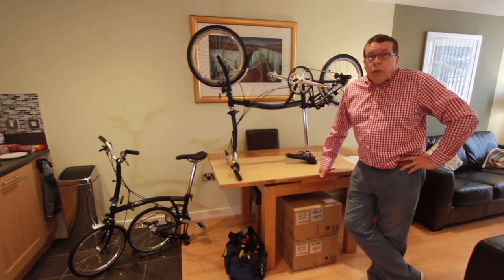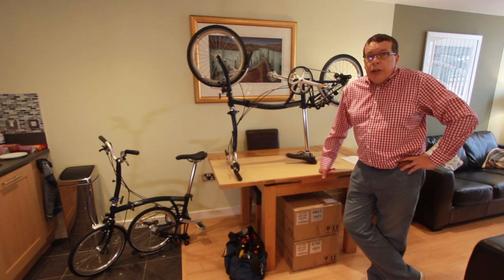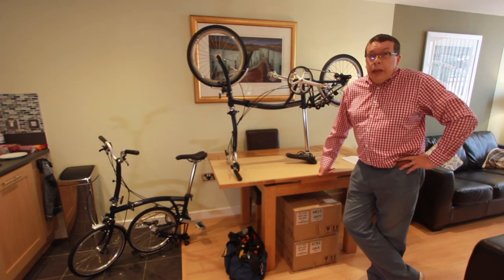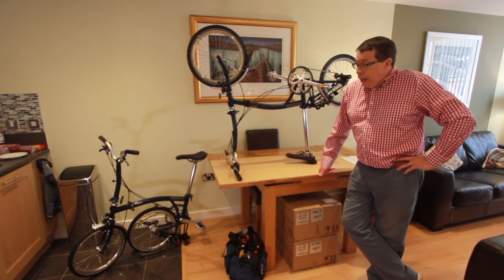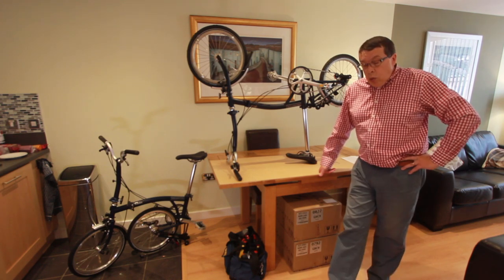The Brompton electric was way out of our reach — we haven't won the lottery. They're about £2,950 each at the moment, which is way out of our reach. So we decided to go for the Brompton bike and get an aftermarket kit to go on it.